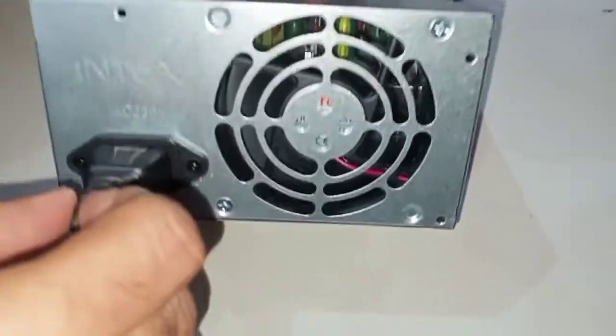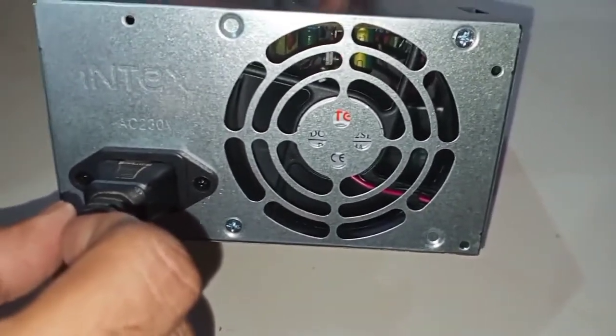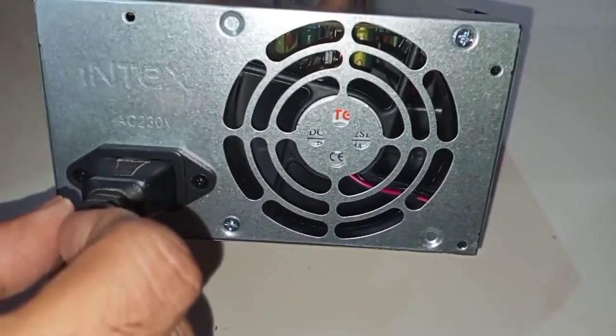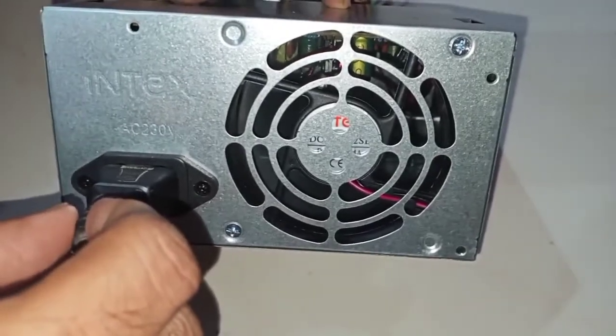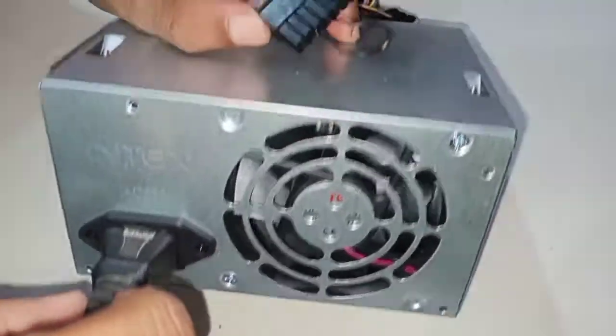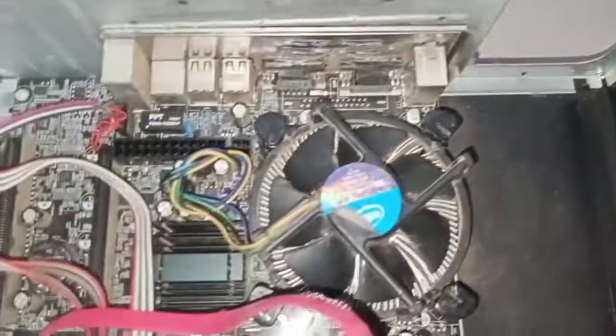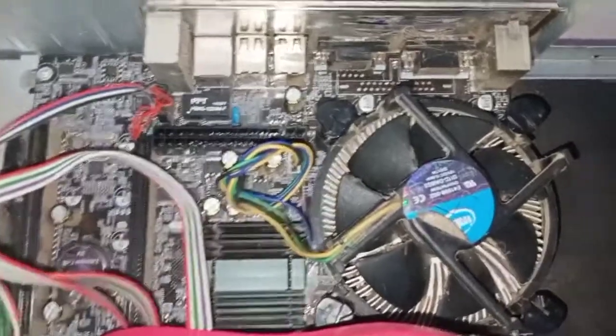You can see the fan is moving — I'm zooming in so you can see it clearly. Now I'll switch it off so you can confirm it stops. Yeah, you can see the fan has stopped. That means this SMPS is working.